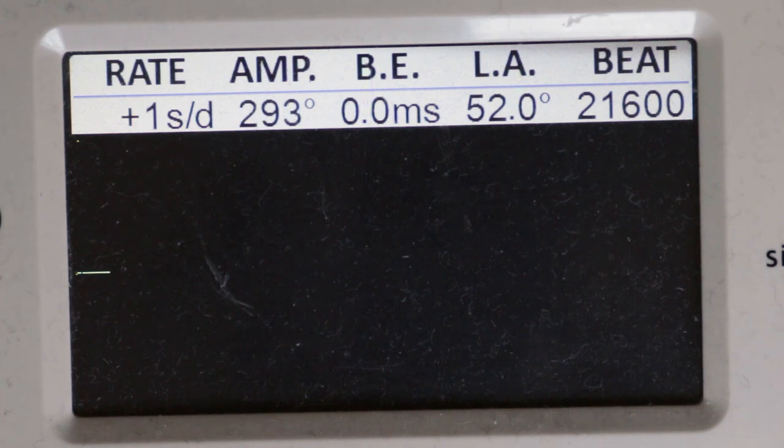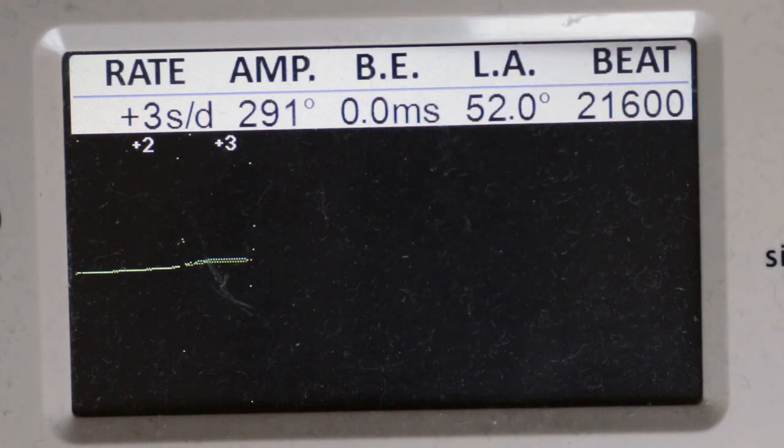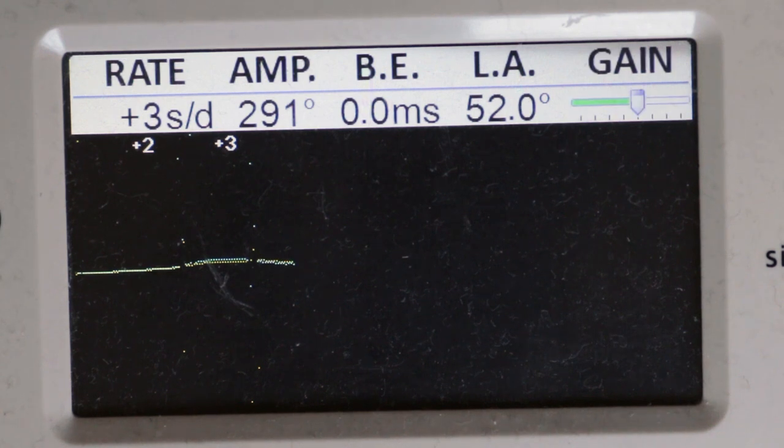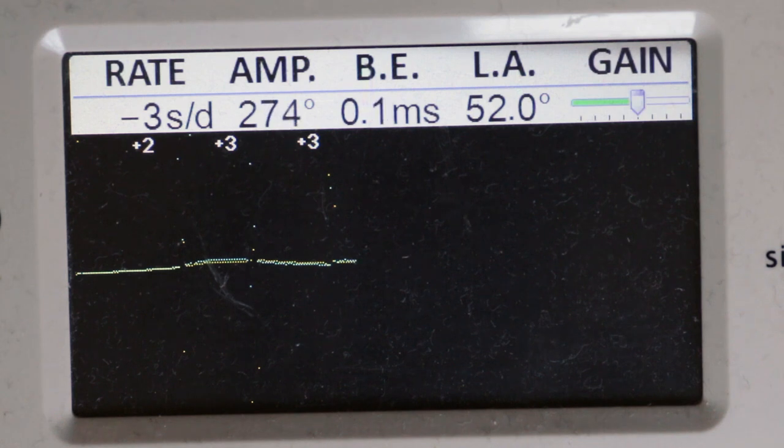Here is the movement on the time grapher after regulation - this is dial down, then pendant down, then dial up, then pendant right. Dial up, pendant right and pendant down are the three main positions I regulate for, because they are the most common in use.